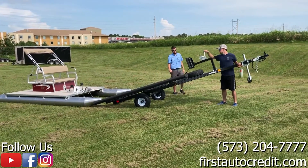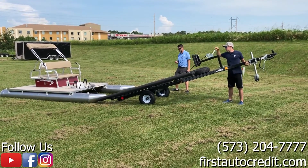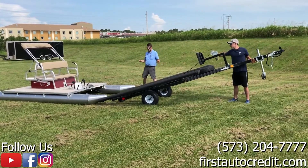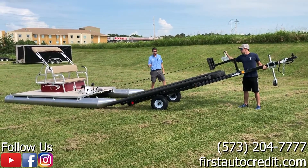And then as he starts to crank, he'll get to a point that it'll start to load itself. We'll just kind of watch this process in real time.